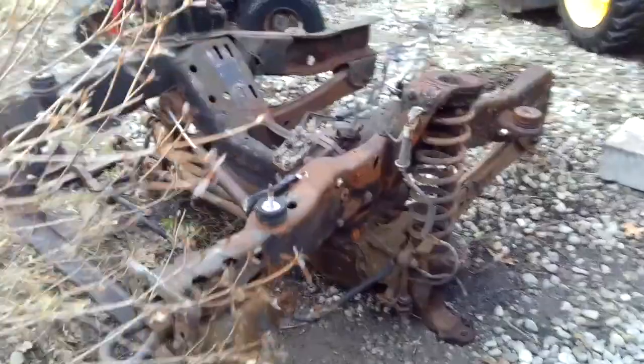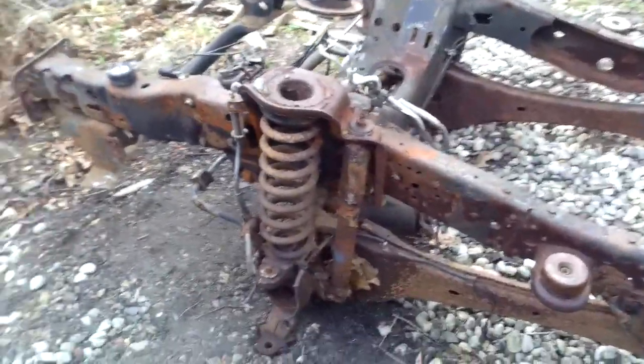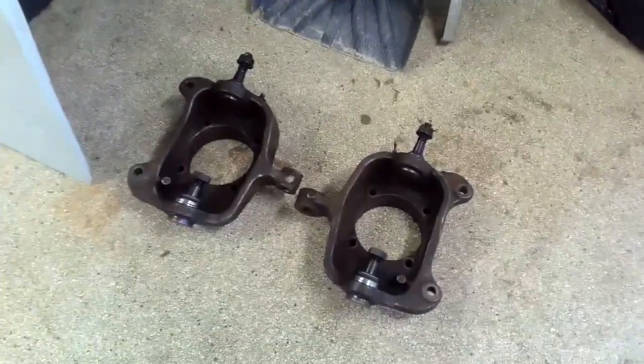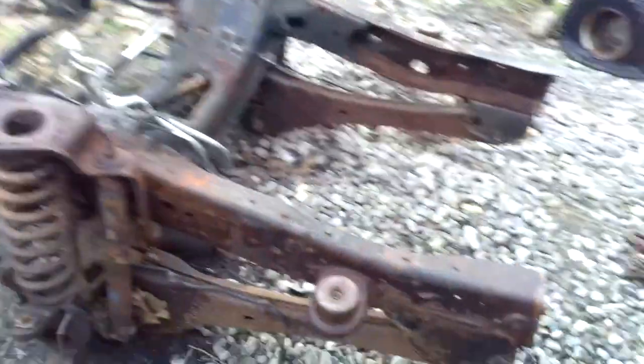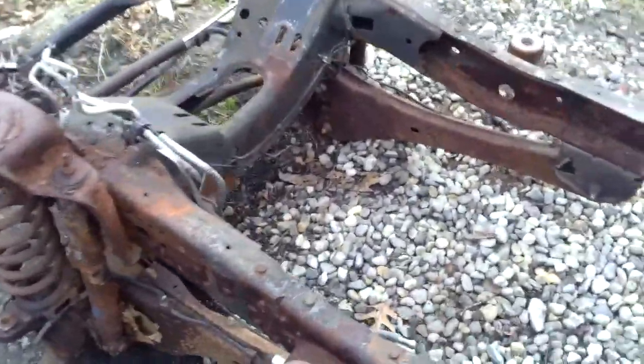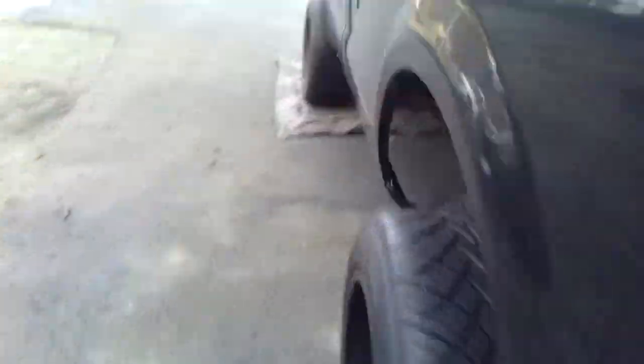I want to get everything done right one time. We're going to separate this frame, and over here I happen to have a coil axle with the coil springs - we're just going to slap this right in. I'm in the process of rebuilding it; I just did the ball joints yesterday. I got all the new ones pressed in and cleaned it up. This is all going to be perfectly brand new by the time I'm done.